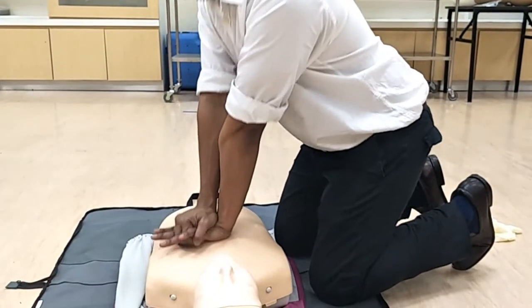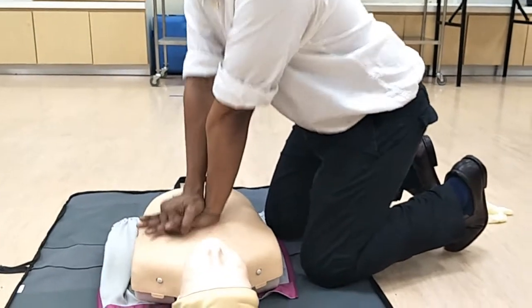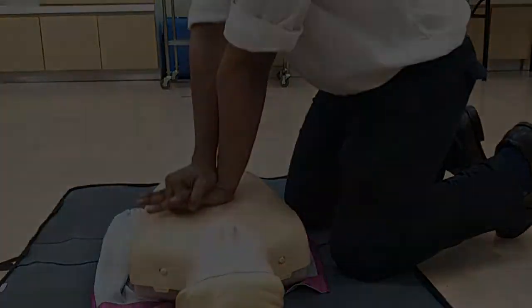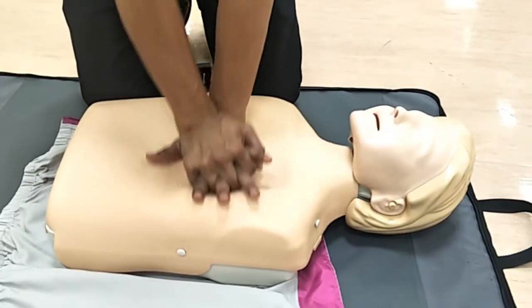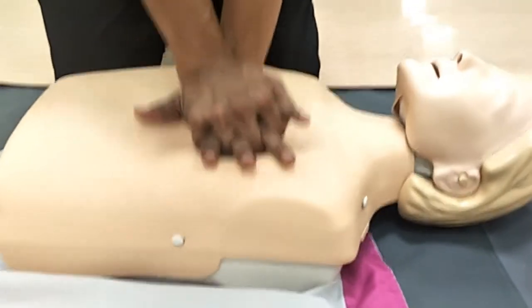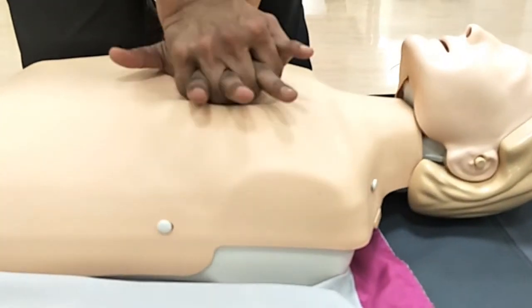Position yourself vertically above the patient with your arms and elbows straight. Compress the sternum to at least one-third of the antero-posterior diameter of the chest, or by a depth of 5 cm. Ensure that the chest wall fully recoils before you start the next compression. Take care that you do not lift your hand off the chest during recoil. Your hand should be in contact with the chest at all times.